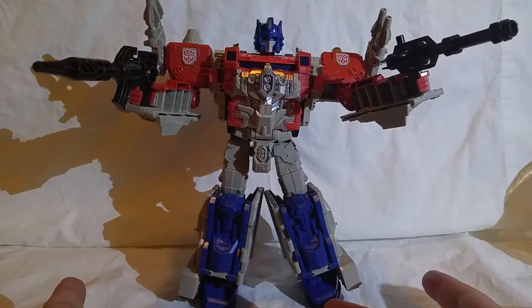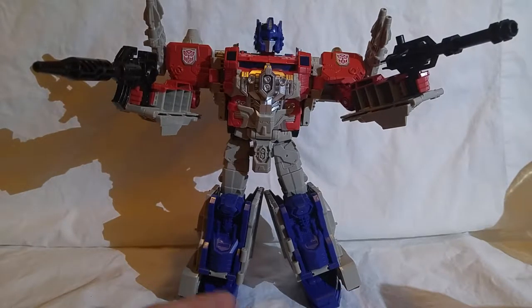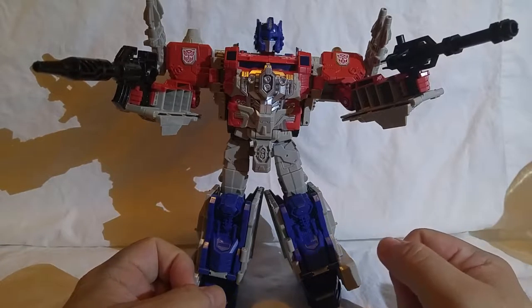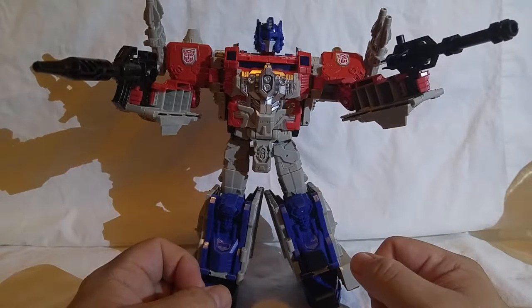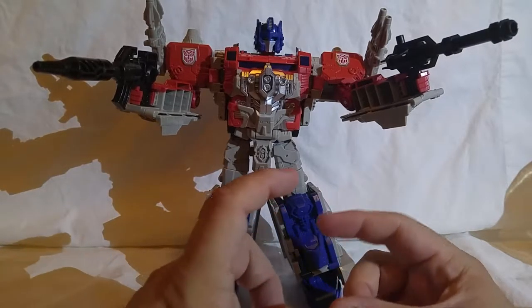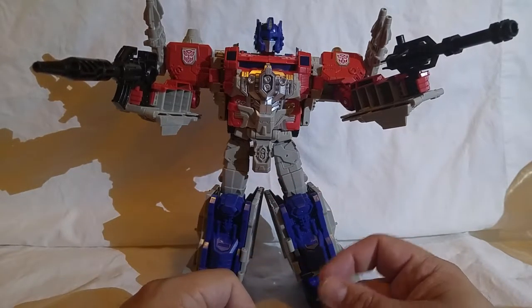Optimus Prime combined with his trailer — you'd have a little miniature guy connecting to the cab of the semi tractor trailer as the engine block, enabling the rest of Optimus Prime to transform, and then you could combine that with the trailer to make a much larger Optimus Prime. This version is designed to emulate the full Optimus Prime coming out of the trailer. He does not have an intermediate mode, just the larger Optimus Prime sized character.